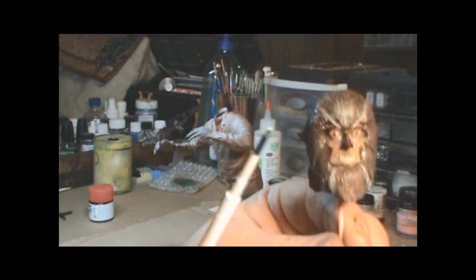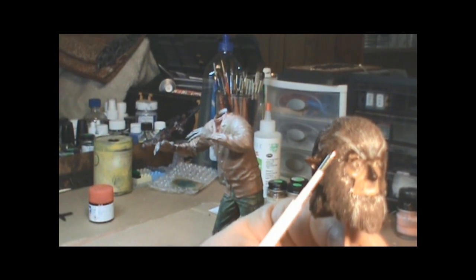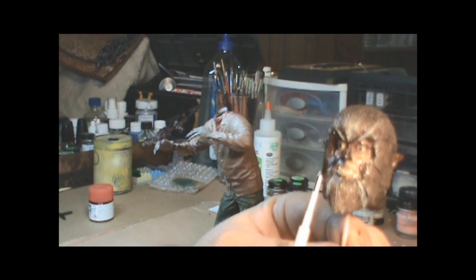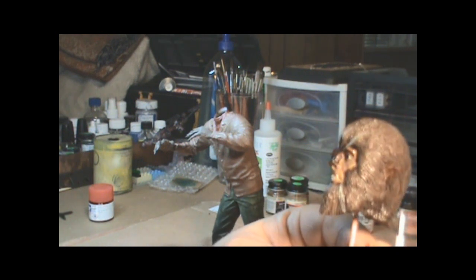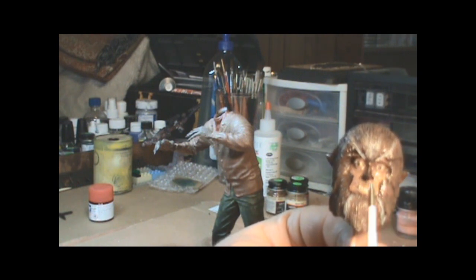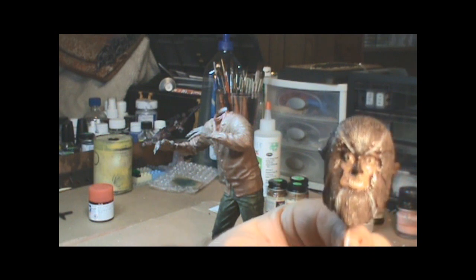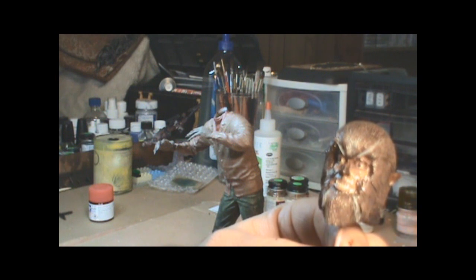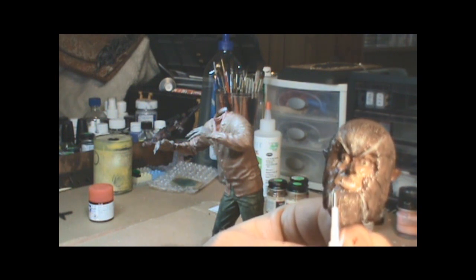Except for the really close spots along his face — I left those dark — and I would start the lighter colors back a little bit, faded back, trying to replicate what I saw on the show. I let that dry and gave him some gray highlights. I'd seen that somewhere — I forget where — but I thought it added some nice depth and character to the figure.